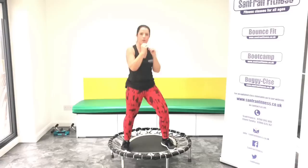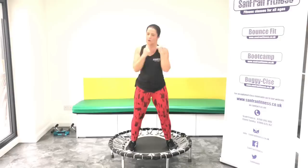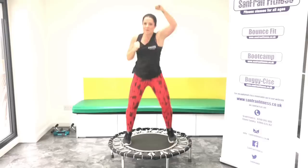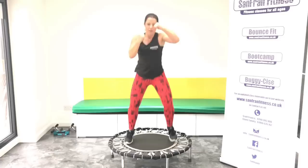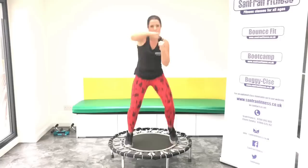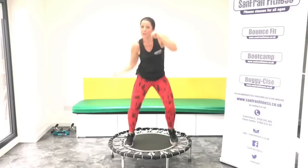Okay guys, rock it out. Good. Ready for those single jabs. Let's punch it. Good, keep it strong. If you've had a stressful day, it's a good one to get it out on. Good, punch it up. Ready for those headhooks. Take it round. Good, come on, we're nearly there. Good, uppercuts. Up, up, up.